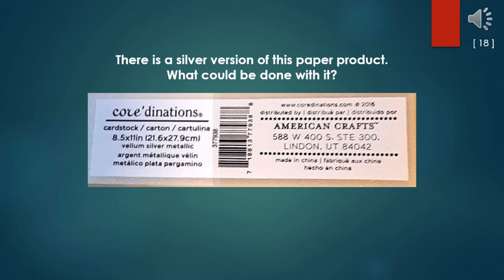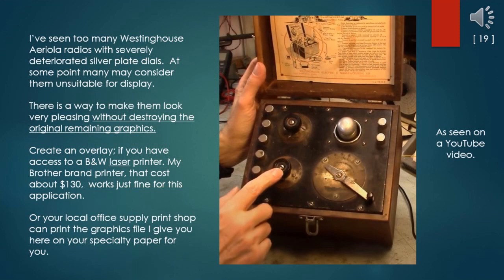There is a silver version of this vellum paper product at my craft store — what could be done with it? There are multiple sources of this paper to be found online if it's not at your local shop. I've seen too many Westinghouse Areola radios with severely deteriorated silver plate dials. At some point many may consider them unsuitable for display. There is a way to make them look very pleasing without destroying the original remaining graphics: create an overlay. If you have access to a black-and-white laser printer — my Brother brand printer that costs about $130 — it works just fine for this application, or your local office supply print shop can print the graphics file on specialty paper for you.